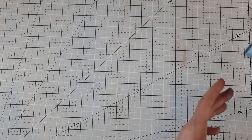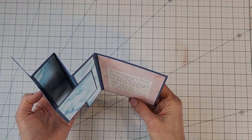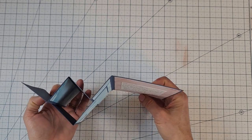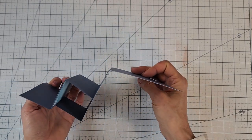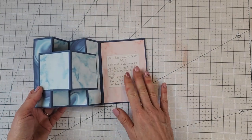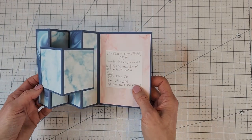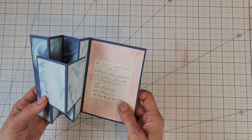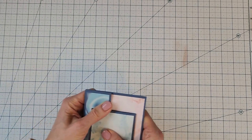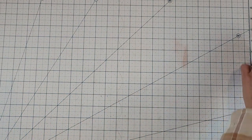We are going to be making the double Z fold accordion fold W fold — call it what you want. We did the folding on Friday, so now we're going to do the fun part: use pretty decorative papers to decorate it and make it all look nice. I've already gone ahead and cut most of the pieces.